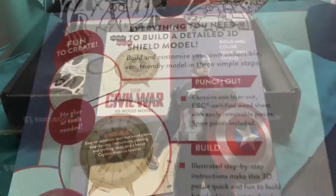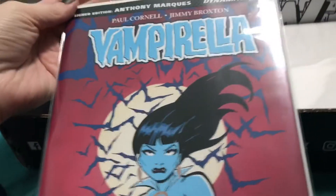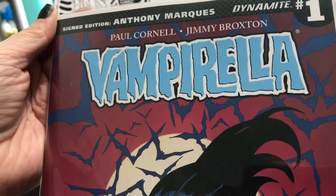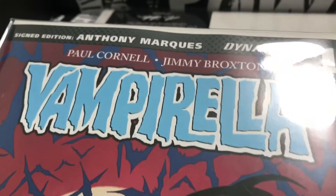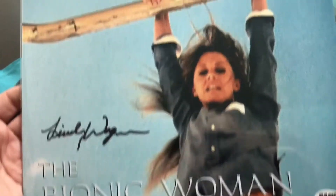Let's see what else we have in here. Looks like a comic — let's see, it looks like it's signed. We'll have to see who it's signed by. Player comic, cool.